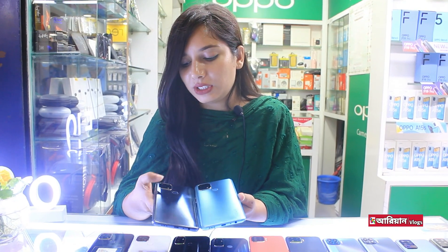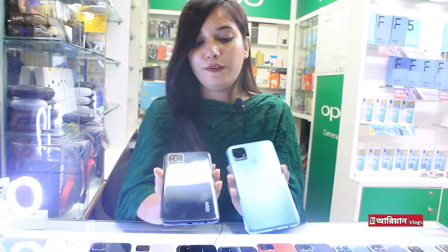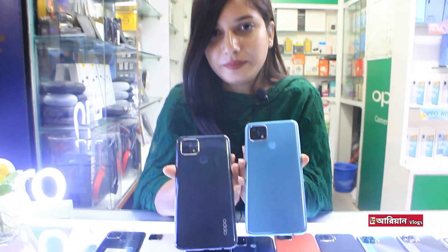The phone is special because the macro lens has a 4-centimeter range, which can be used at 4 centimeters. This is the fingerprint and face lock. This is the color of the phone — sky blue color and black color.